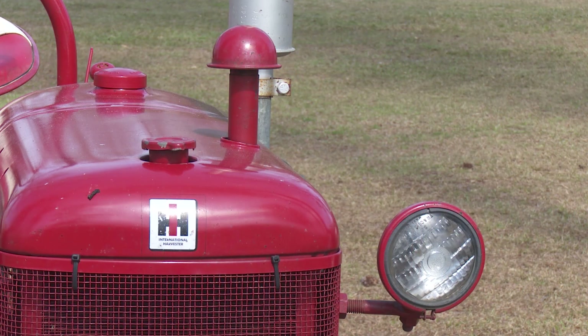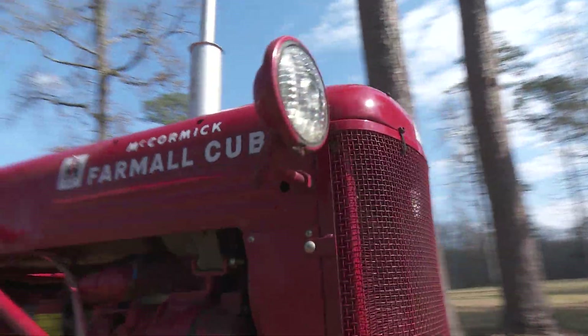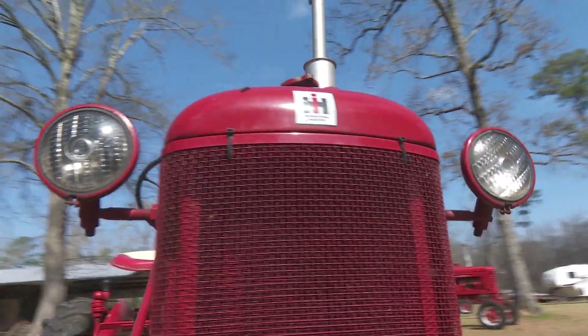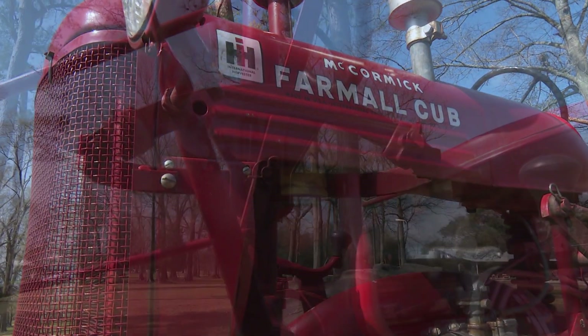We just happened to be going down the road and looked over to the side and there it was. We were going to get a starter repaired, and on the way back we stopped and made the deal with the man, and that's how it wound up here.